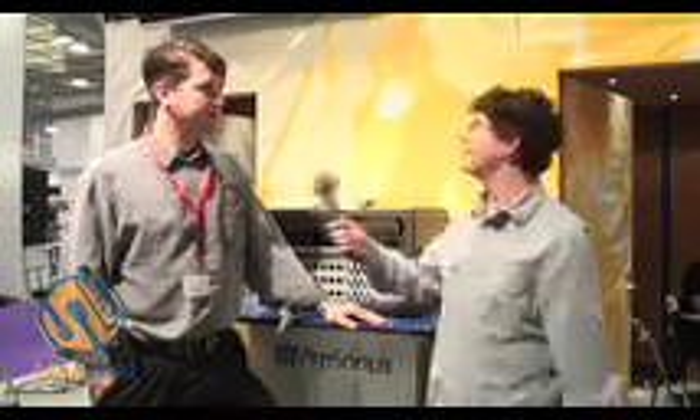I'm Joe Wallace for GearWire.com. I'm with Mark Williams of PreSonus and you've got some new stuff unveiling here at Music Messe. Tell us a little bit about the first one here. This is our newest FireWire interface that's part of the FireStudio family called the FireStudio Light Pipe.